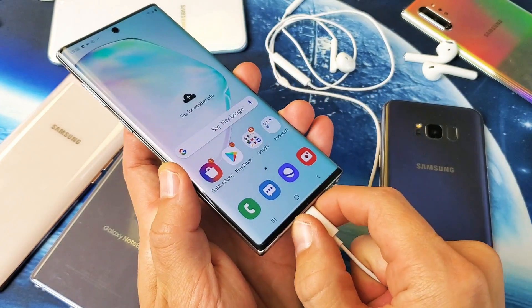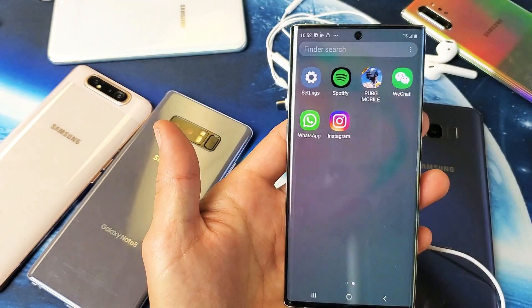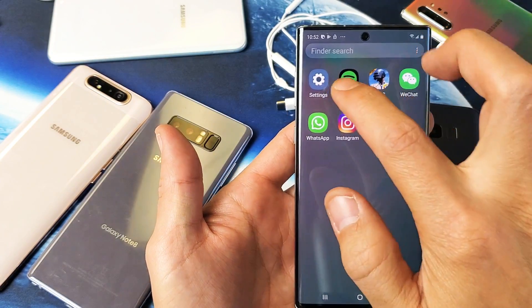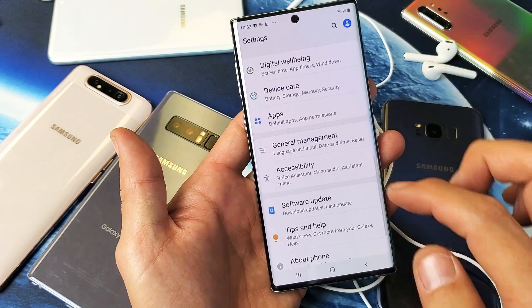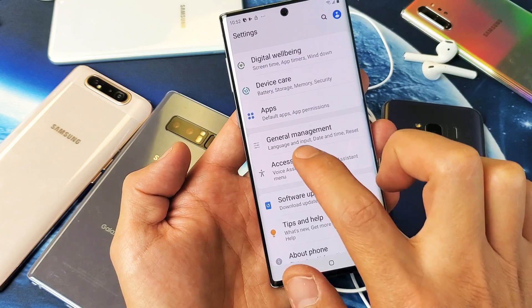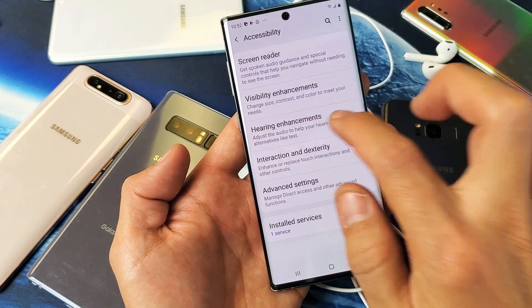So first thing is, let me show you how to navigate to the settings here. Simply just go into your settings, and then from here, you want to scroll down and go down to Accessibility right here. Tap on that, and then you want to tap on Hearing Enhancements. Tap on that.